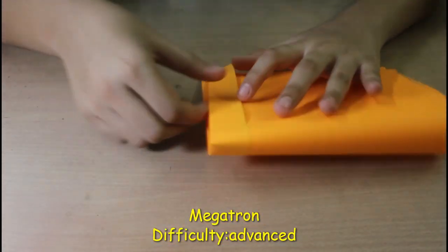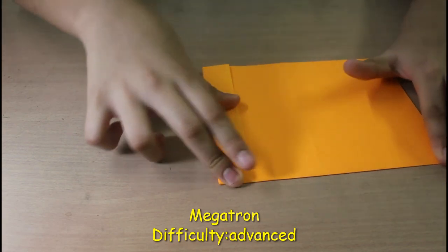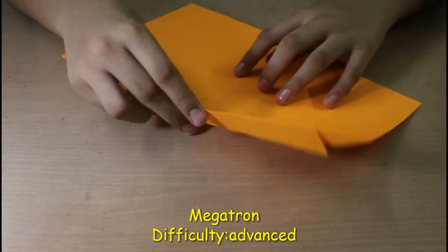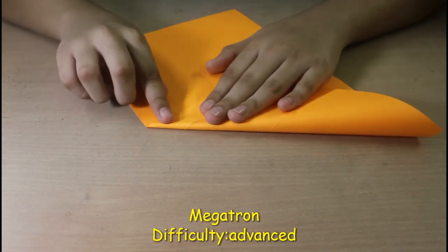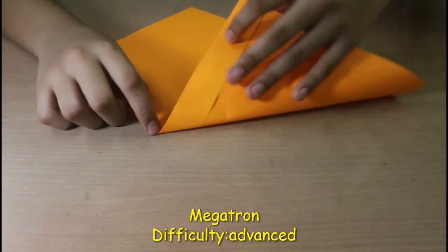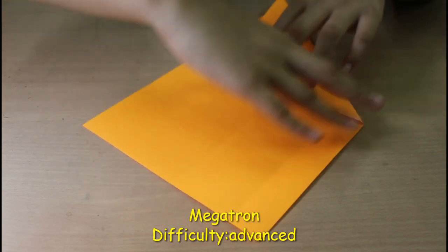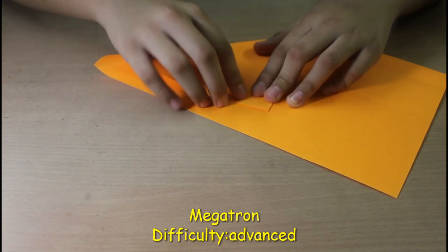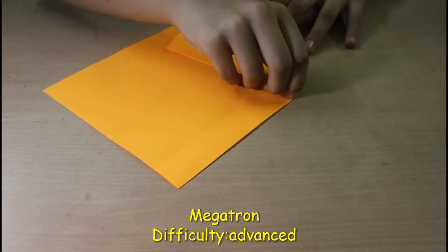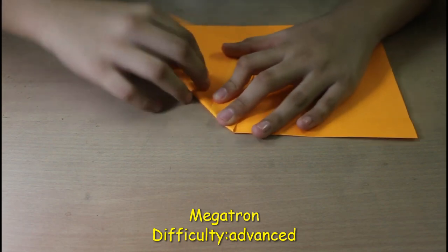Get everything nice and symmetrical. Now open this up and you can see we have a nice center crease — that's the center crease for the plane. Now make an imaginary line from this point to this edge. The leading edge — the main point of the plane — should be here at the crease. You can use this flap as a reference to fold the main body of the plane. Do the same on the other side.